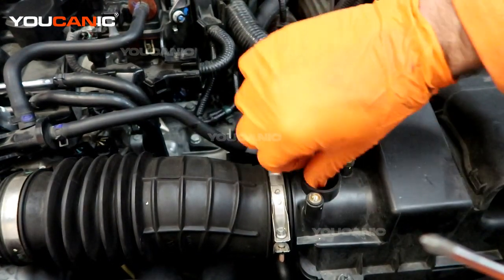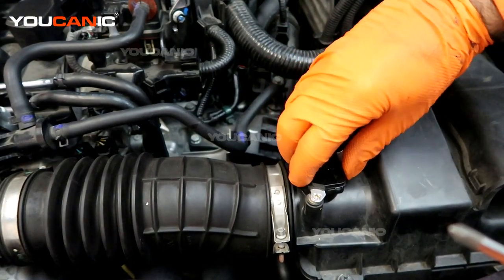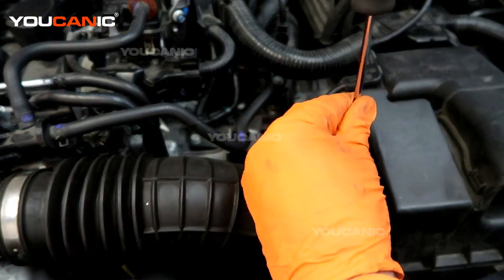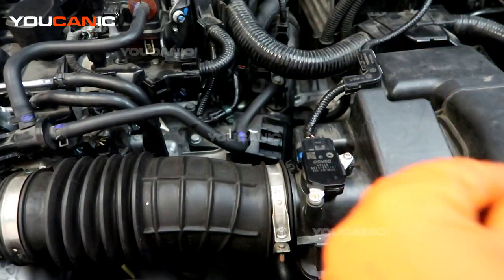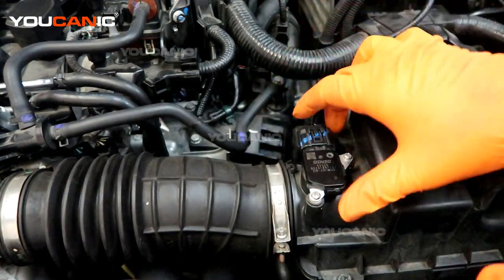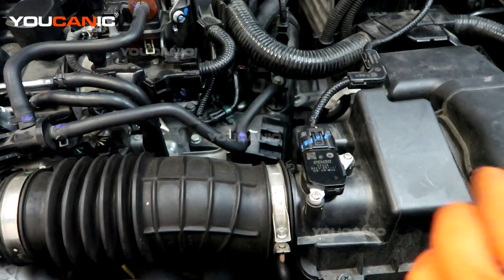Apply lubricant down around here as well for easy sliding — so you don't pinch that O-ring, because we want to have a good seal. Then go ahead and reconnect the electrical connector, and now we'll do the process to clear the code out of the ECU.